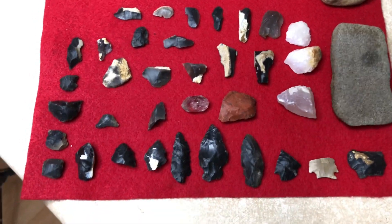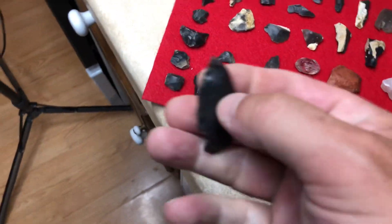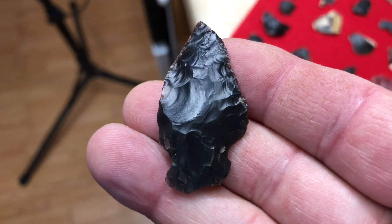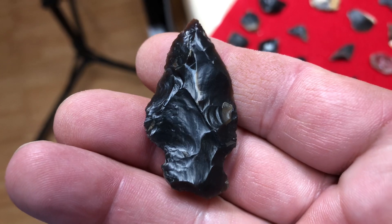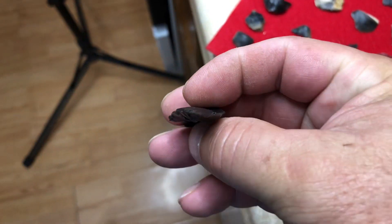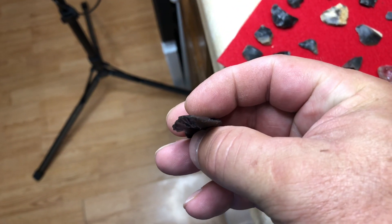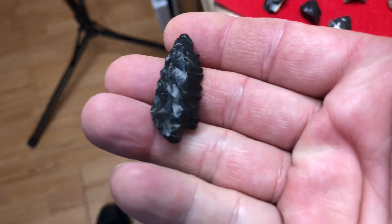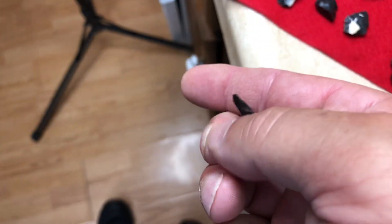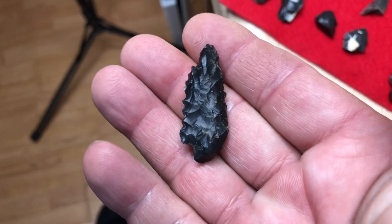Okay guys, I can't help myself — I had to do a cleanup video better than what I did before. It's a pretty piece. I found more stuff and I thought I'd show it, more than what I thought I had.